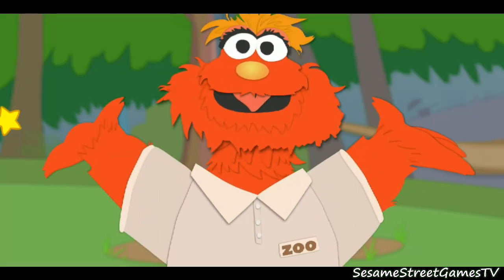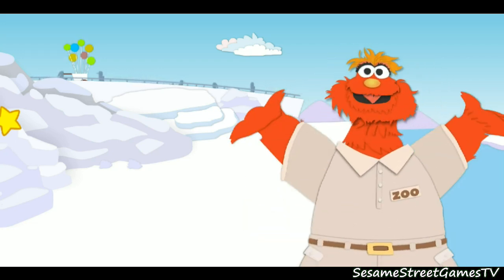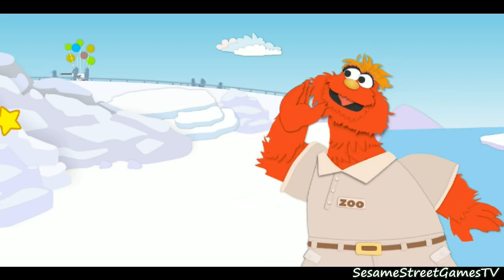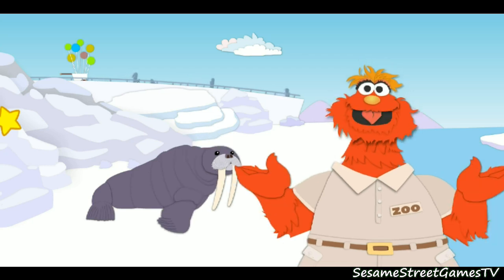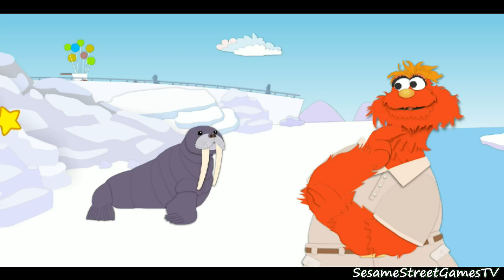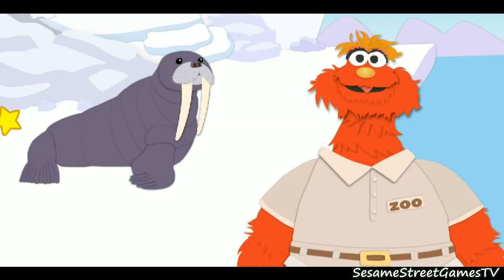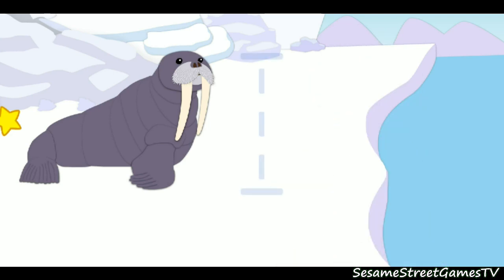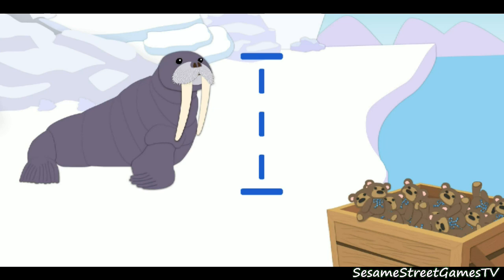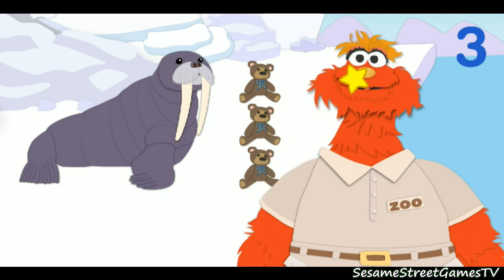Hey, let's measure another animal. Here we go. Whoa boy, this place is a zoo. Here we are in the Arctic habitat. Let's see which animal lives here. Wow, check out this walrus! Oh, I seem to have left my ruler in my pajamas again. That's okay, we'll think of something else to measure with. I know, let's use teddy bears. First, let's measure how tall the animal is. That means we've got to measure this way. Click on the teddy bears. Now, to put that down, click on the line. One, two, three. The walrus is three teddy bears tall.